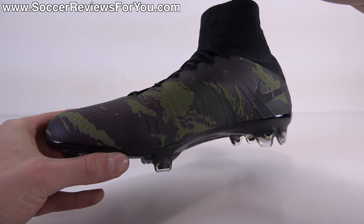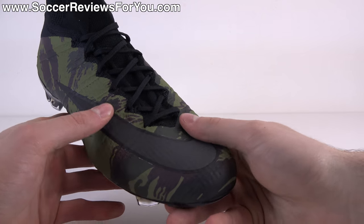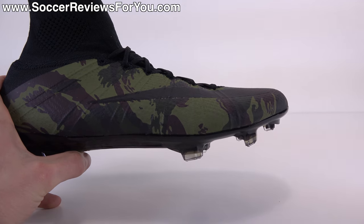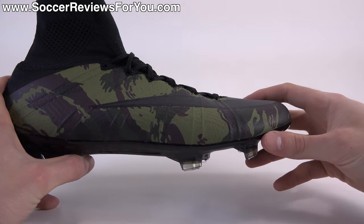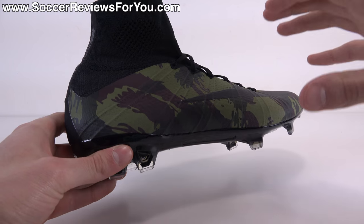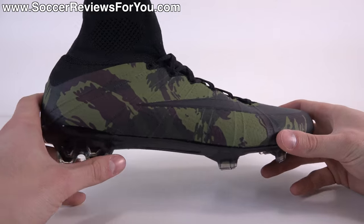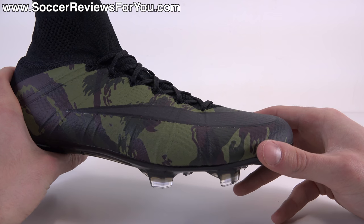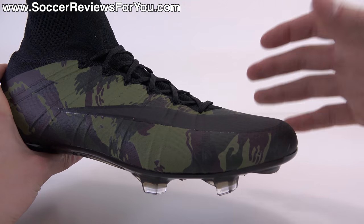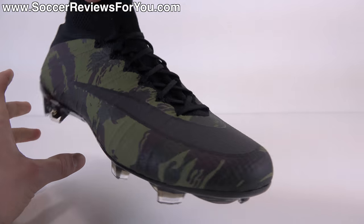The upper is soft and flexible, offering that sock-like sensation on your feet, especially once broken in. They can feel a little bit stiff at first but break in quite quickly. The biggest thing in the break-in process that gives some people issues is the heel area — something we'll cover during the on-feet portion of the video. The upper is finished off with a Nike Skin top layer, giving it a not-so-slick finish.